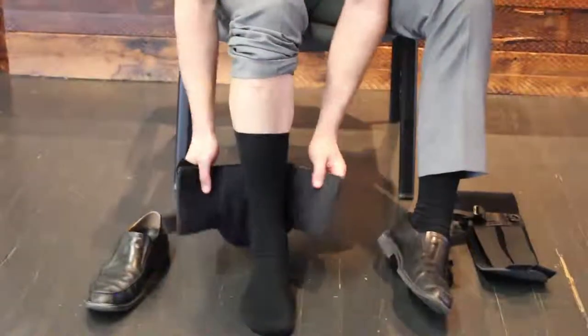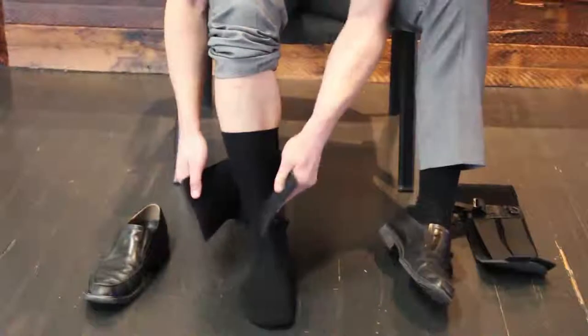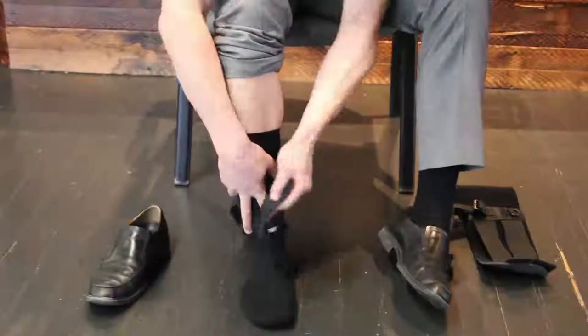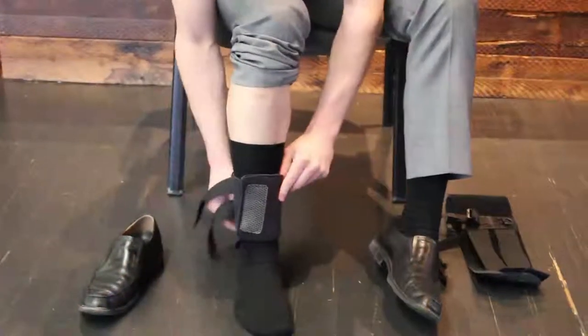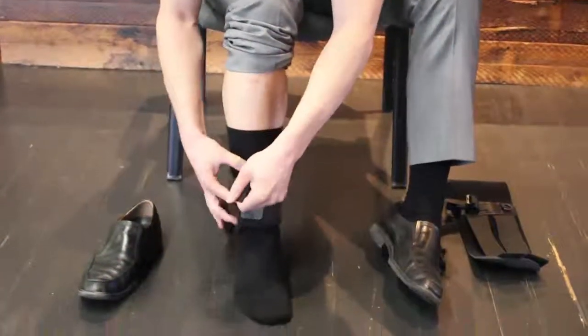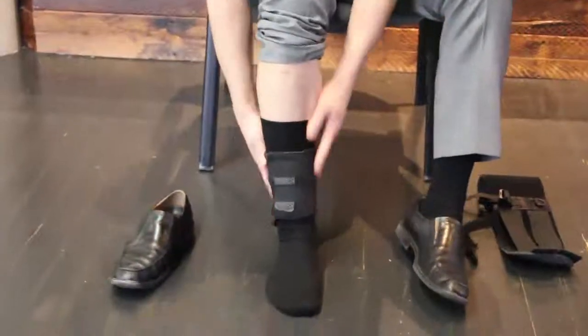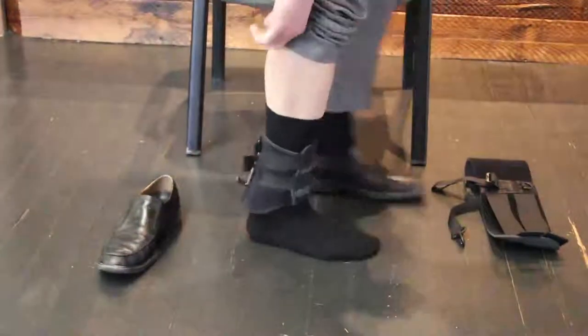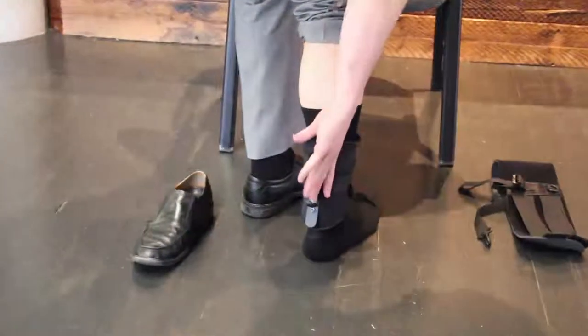Take the ankle portion and secure it right above those two ankle bones — you can still feel the bony bumps on each side. Then take the two velcro straps and further secure those on there. You can see that the metal hook is in line with my Achilles tendon, toward the calf.